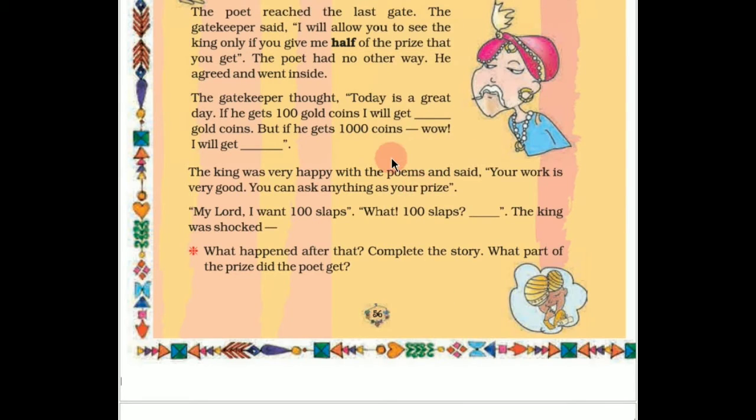When Birbal went to the king, the king was very happy with the poems and said, 'Your work is very good — you can ask anything as your prize.' Birbal was very clever and wanted to teach a lesson to the three greedy gatekeepers. So what did he ask? 'My lord, I want 100 slaps.' The king was shocked. What happened after that? Complete the story. What part of the prize did the poet get? We have to solve all these questions.